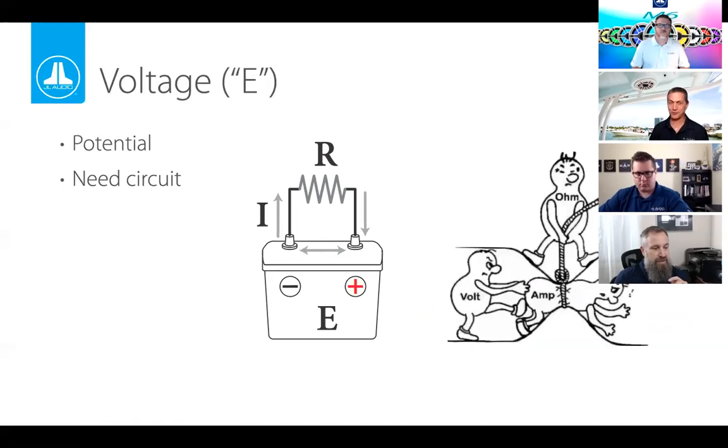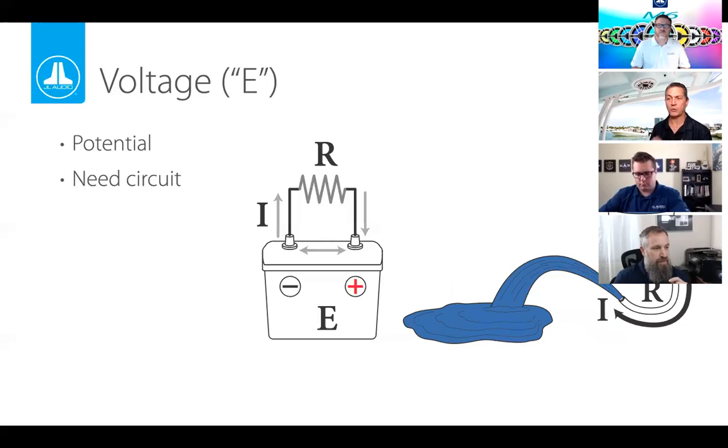There's a drawing showing voltage as a guy trying to push another through a pinch point — he may be able to push him through, but if the pinch gets really tight or he's not strong enough, nothing will happen. Another analogy: imagine trying to drink a milkshake through a coffee stir straw. The straw is too narrow — the resistance is too high for the voltage to push the shake through. The water analogy seems to work best overall; we'll use all three analogies going forward.